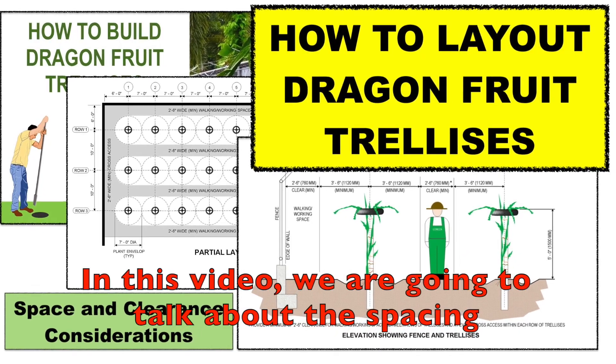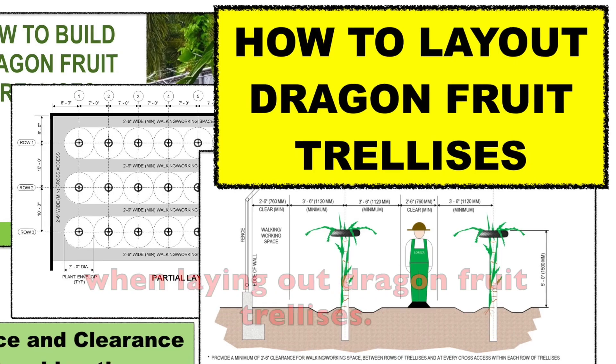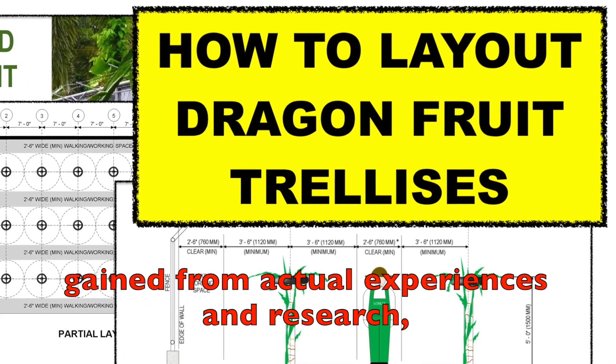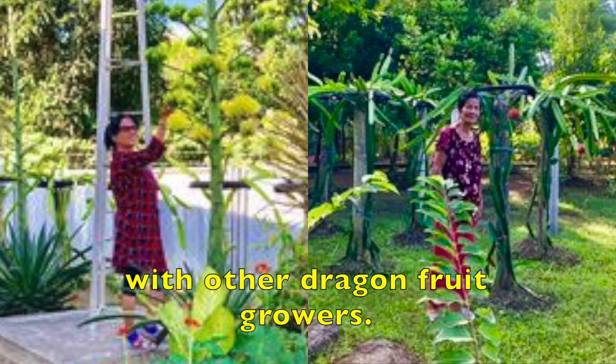In this video, we are going to talk about the spacing and clearance requirements that need to be considered when laying out dragon fruit trellises. The recommendations provided in this video are based on lessons learned gained from actual experiences and research, as well as from consultation with other dragon fruit growers.